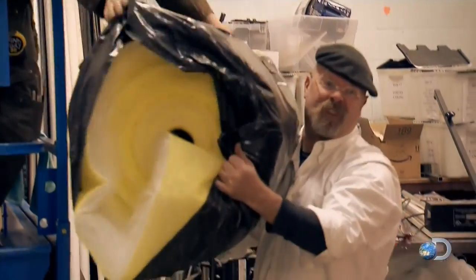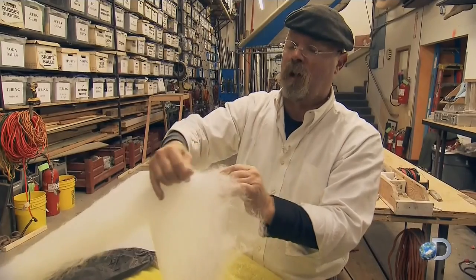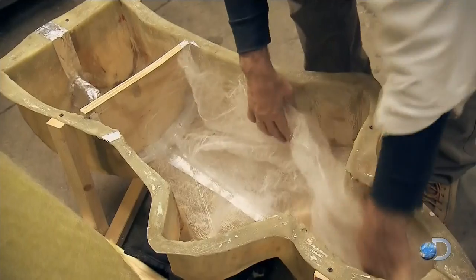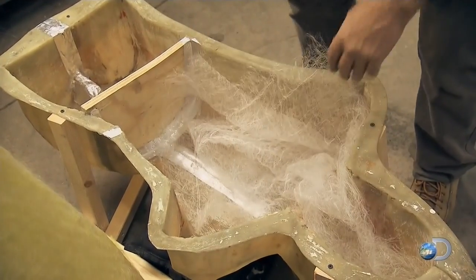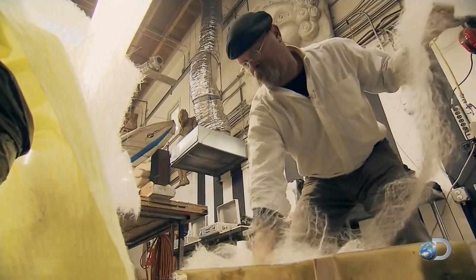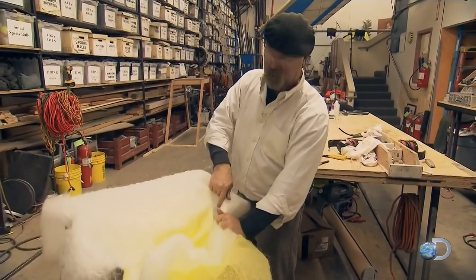Jamie's using a creepy mix of realistic materials. See the way that tears? This is a polyethylene material, and it actually rips just like flesh will rip. So I'm going to use this as a filler material so that when our plastic dummy gets impacted, it actually cleaves — if it's going to — like flesh.